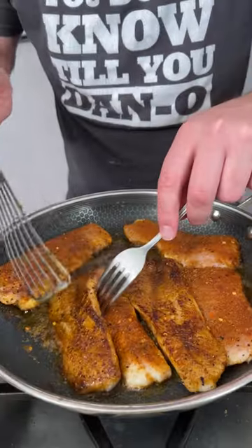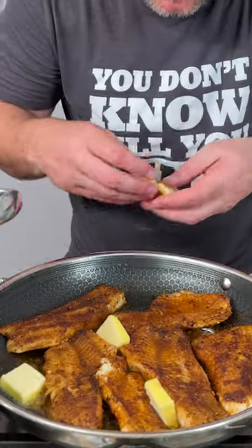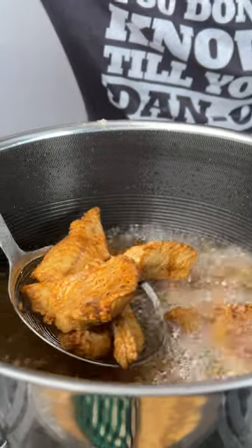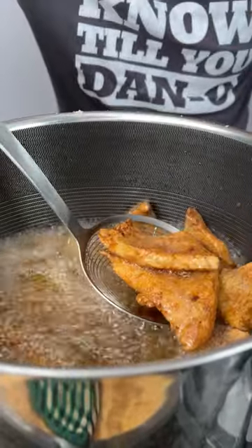Let it cook. After a few minutes we're going to go on and give our fish a flip. Now it's time for that butter — we're just going to drop a couple little pieces in here and there, get it down in the pan. Give this a look — it's only been a few minutes.